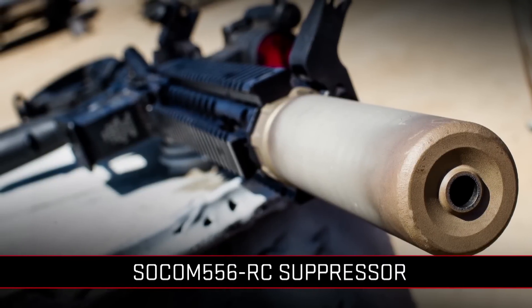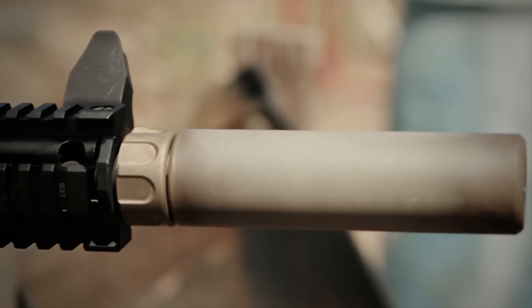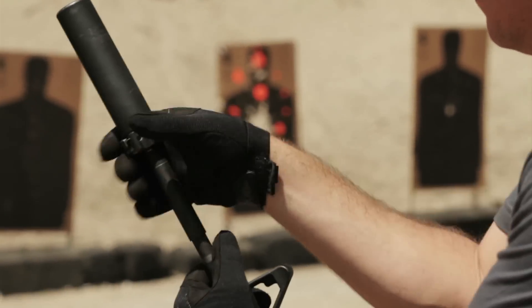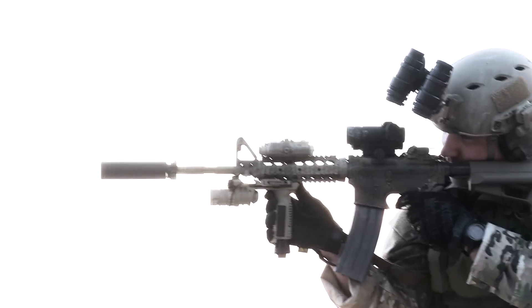In 2012, U.S. SOCOM conducted the most rigorous, extensive suppressor test in world history. The winner? Surefire. Surefire's SOCOM 762RC and SOCOM 556RC suppressors were chosen over all other suppressors. Surefire has taken this latest technology and adapted it to an entire line of SOCOM series suppressors to bring you the very best and latest technology.